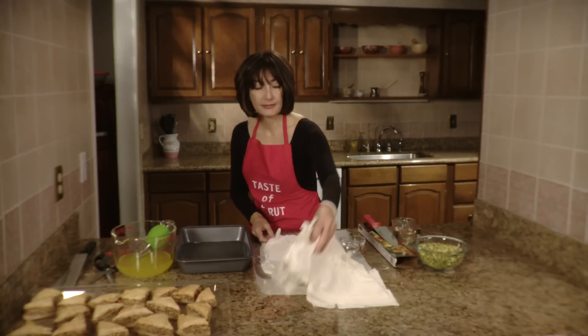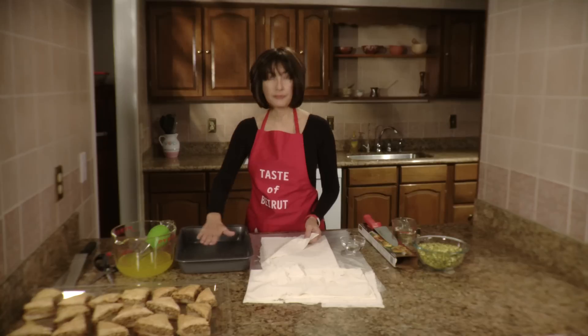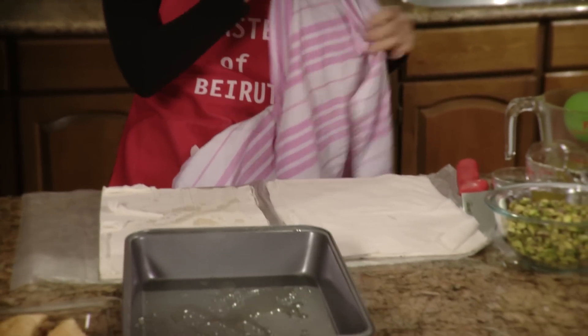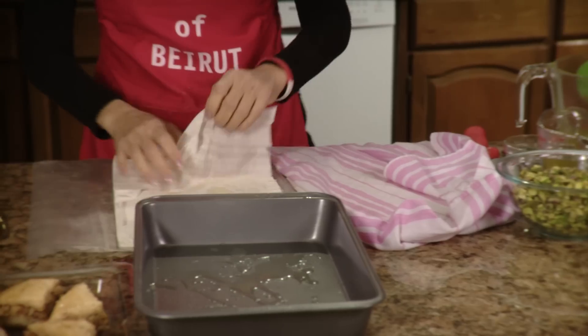We're going to use these as filler, and then we're going to use two sheets to cover the filler, and then the last 10 sheets for the top. These ones, since we're not going to use right away, we're going to cover with a damp towel.